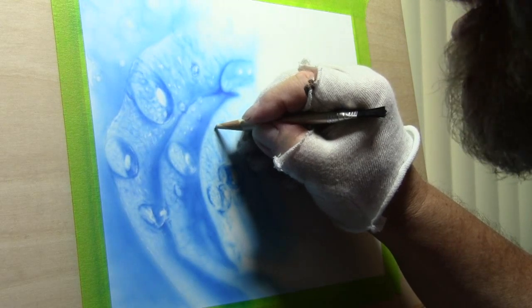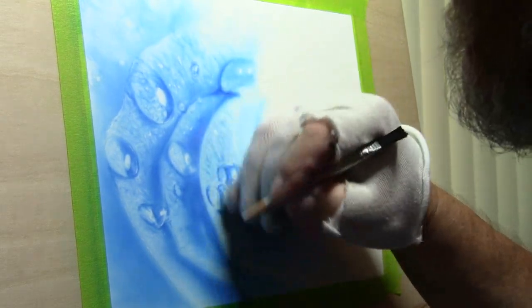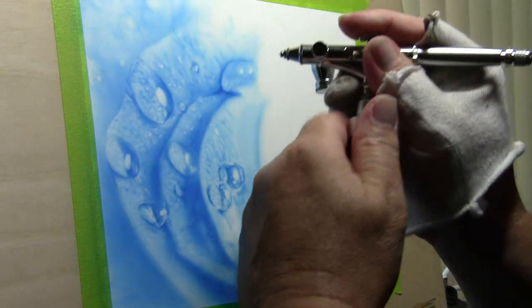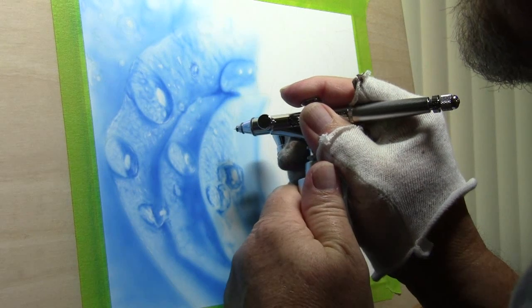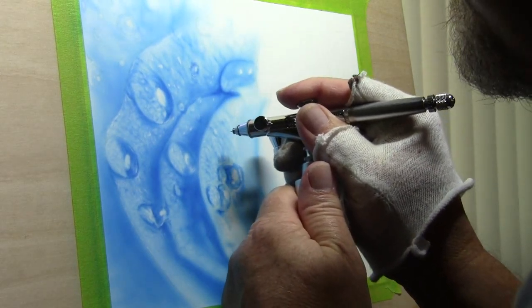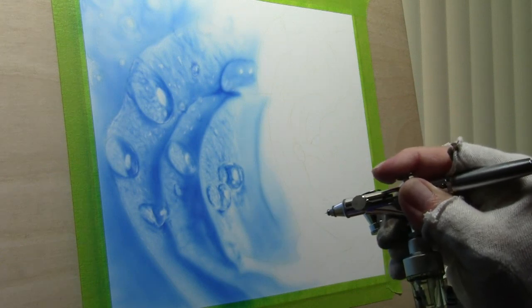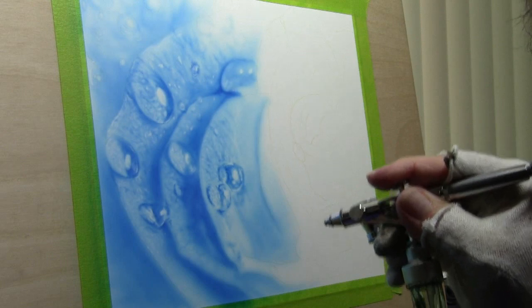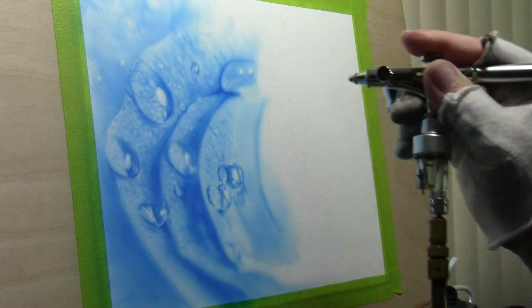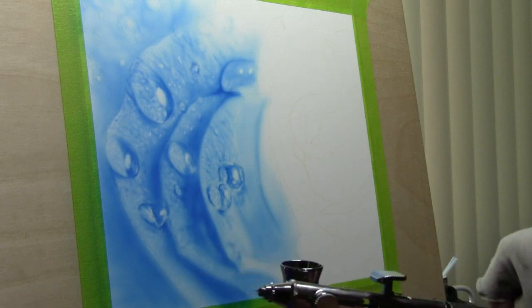Right here this is actually another little dot of water that's coming off. We're going to do a little tiny shadow under there. Now we're going to mist over all this real quick, very lightly, to darken the values and give it even more dimension.